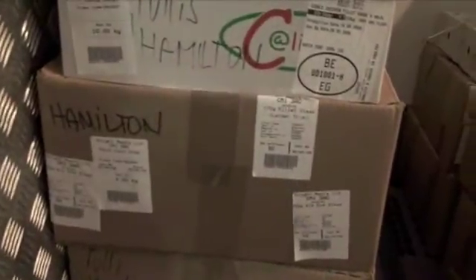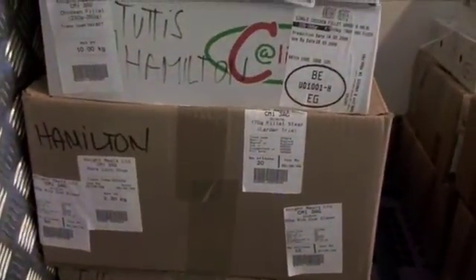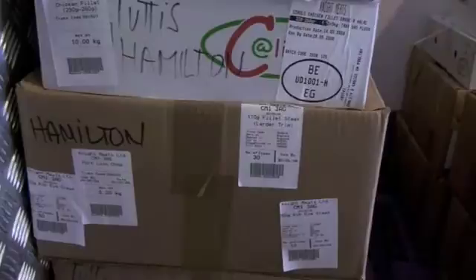So for multiple orders, this box for Hamilton has got pork loin chops, rib eye steak and fillet steak. On the outside of the box we've got 50 of those, 30 of those, 10 of those and one of those. We basically do a box label rather than scanning each individual one — it takes too long.